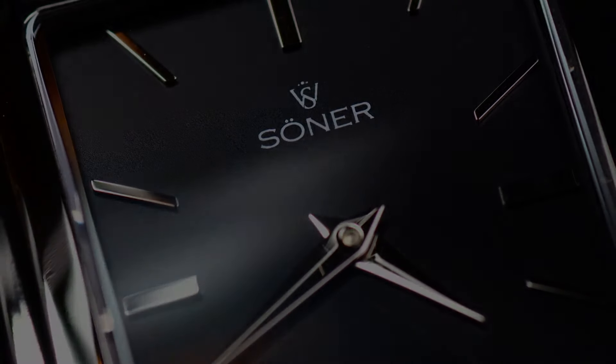That was it, guys. Let me know in the comment section below what you think about Sonar Watches and the Nostalgia. Would you prefer a different style? Any other microbrands that produce square watches we can compare this with? Check them out in the description down below next to that like button — click a like, subscribe to the channel if you haven't, and I'll see you guys in the next video.